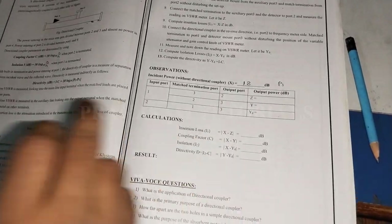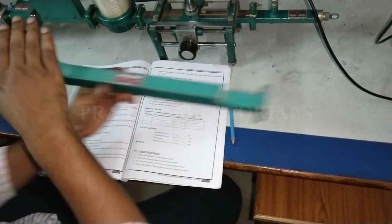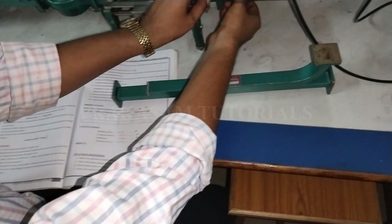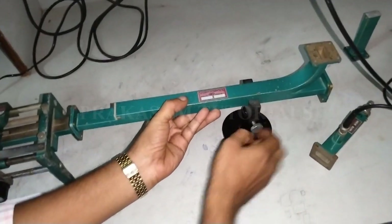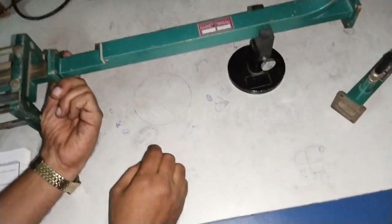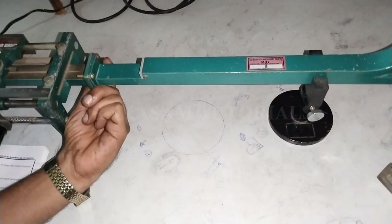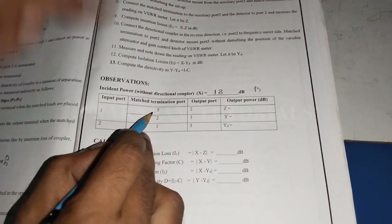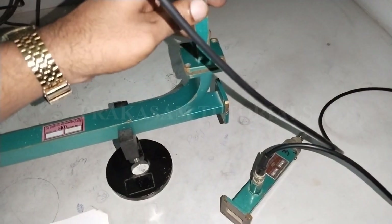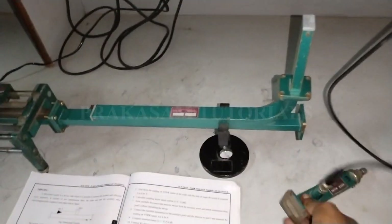Port 1 is the input port; measure port 2 and port 3 outputs. Also, reverse the waveguide and connect port 2 as the input, then measure port 1 output and port 3 output. Connect the directional coupler waveguide component between the slotted section and detector mount. Port 1 is connected to the slotted section and terminated port 3 using a matched load. Connect the detector mount at port 2.